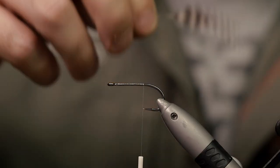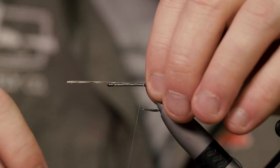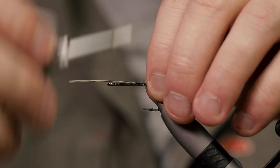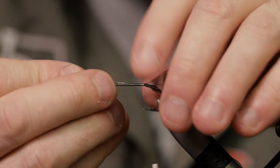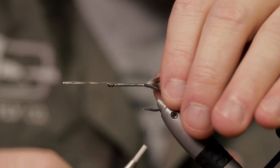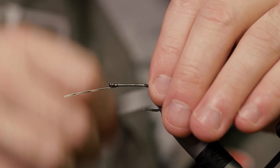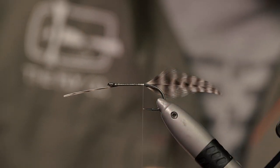For the tail I'll be using two grizzly feathers. All the feathers I use on this fly are actually from the same neck, so that's nice — you don't have to use too much stuff for one fly.